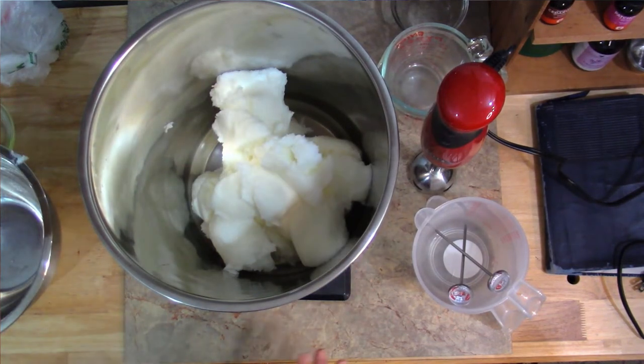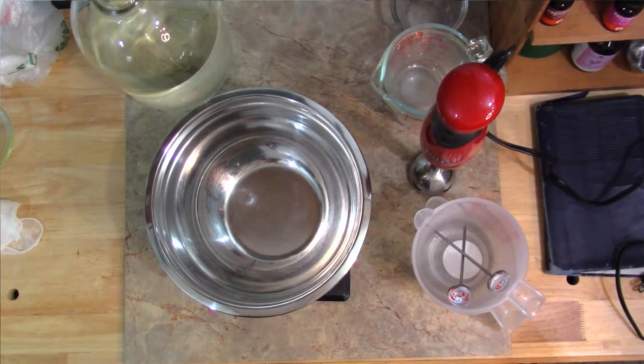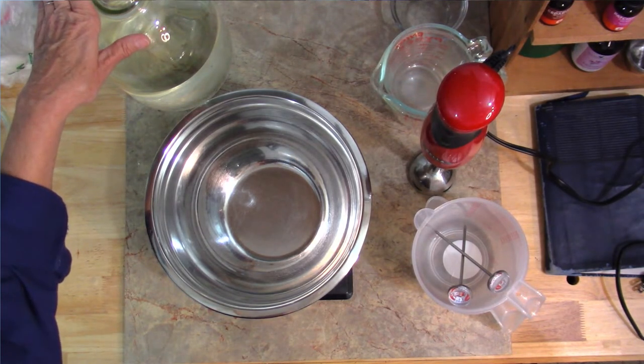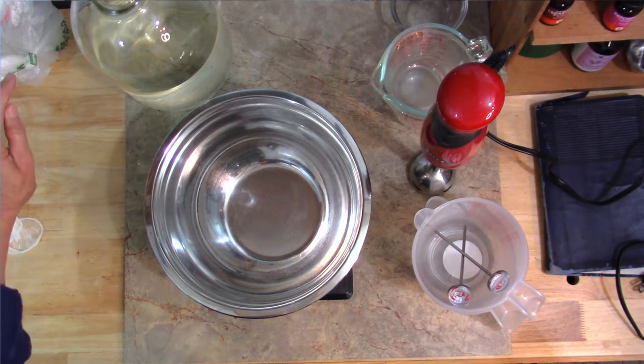We've got our 80 ounces of lard, so next I'm going to measure out our lye and our liquid. I refer to it as liquid rather than water because I can use the same recipe when making goat milk soap, where the goat milk is actually my liquid — a lot of soap makers use a variety of liquids. I'm going to tare my scale to zero and I'm going to be using harvested rain water from the homestead, but I encourage you to use distilled water. Steer away from tap water because of the chemicals in it.